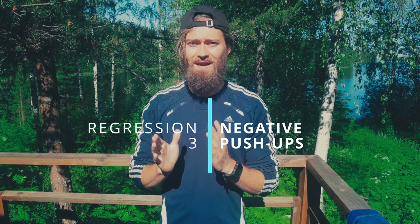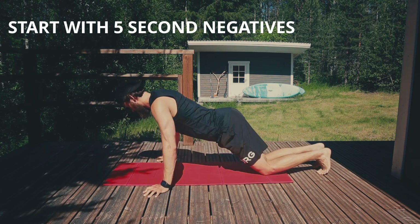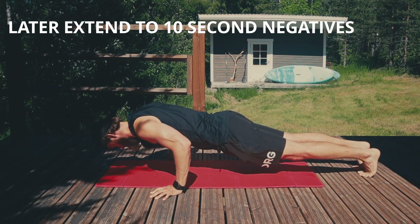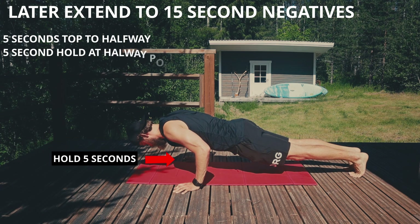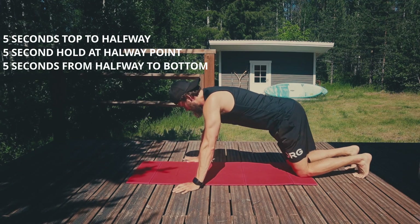Progression number three is going to be negative push-ups — flat on the ground. We're only going to do the negative part, so only the lowering phase. Start in a full push-up position and come down on a count of 5 seconds. If you can't do 5 seconds, just go as slow as you can and work up to it. Over time, move up to a 10 second eccentric, then a 15 second eccentric. For the 15 second version: come down 5 seconds to the 90-degree elbow position, stay there for 5 seconds, then come all the way down to the ground over 5 more seconds — that's one repetition.